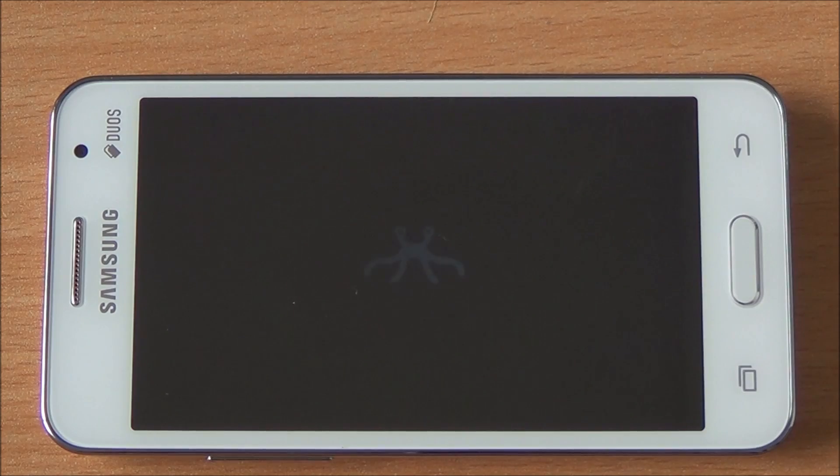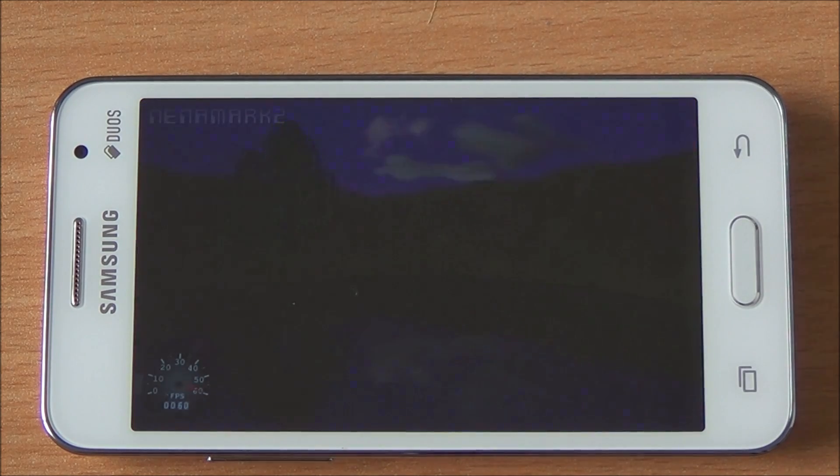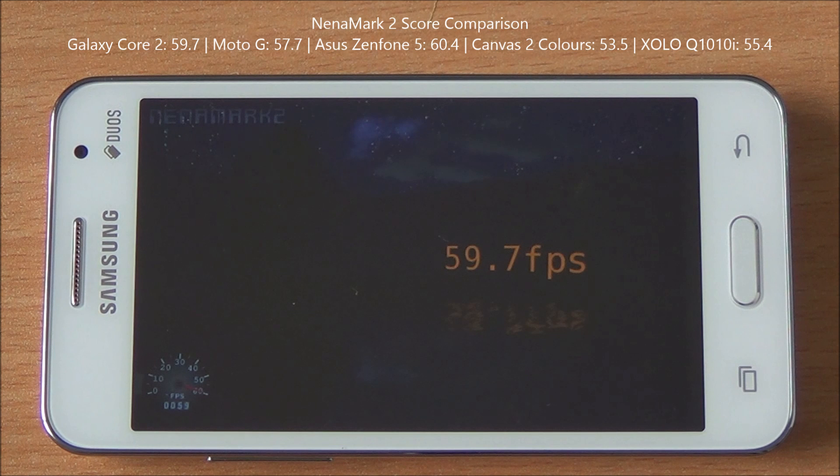Now we are going to run Nenamark 2, a graphics benchmark, and see if the Galaxy Core 2 can redeem itself. We got a great score of 59.7 FPS, which means even high-end games should be playable, even though we got low scores in other benchmarks.